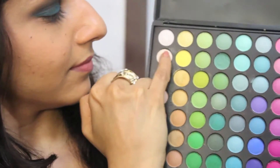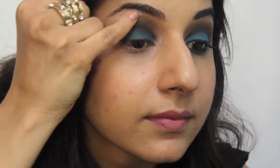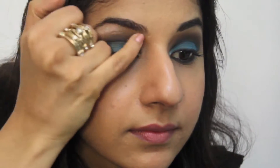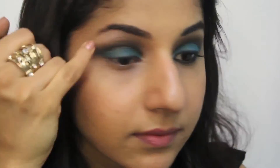Using your little finger or pinky finger, take a beige whitish shade and apply this eyeshadow right below your arch on your brow bone. This is so that your eye gets highlighted. Your brow bone stands out, especially in pictures, and it looks beautiful.